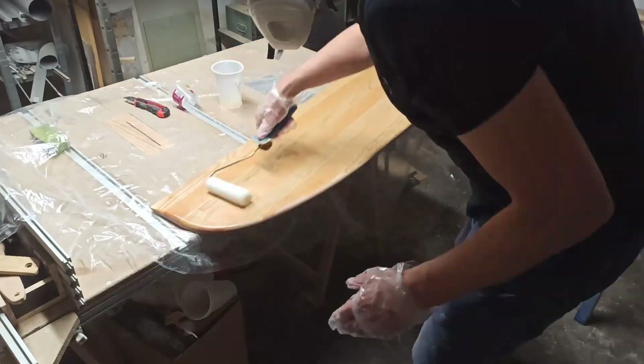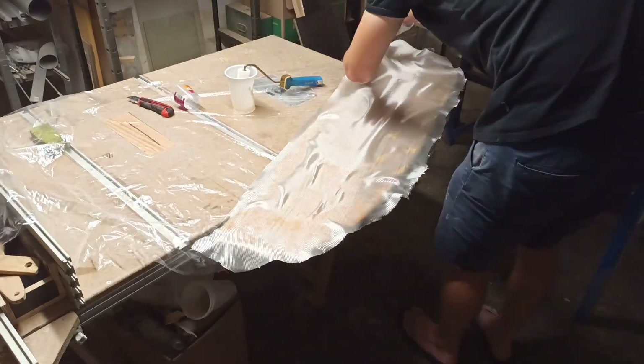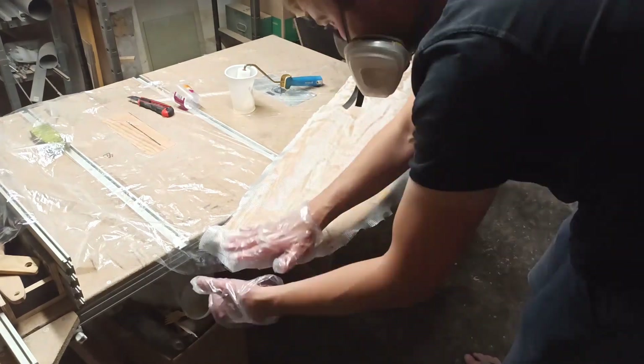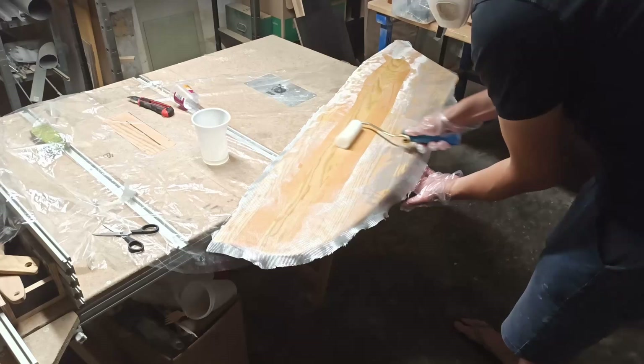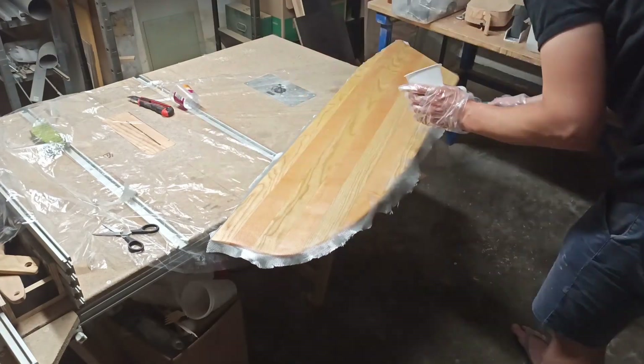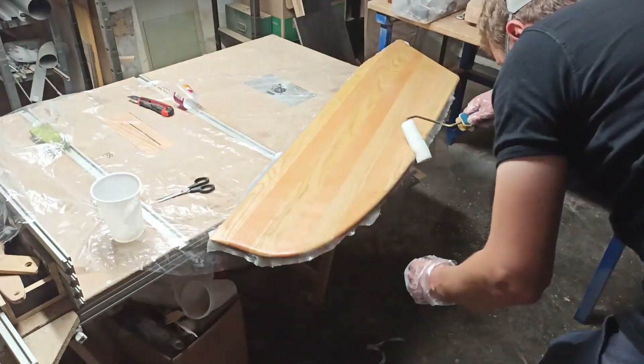Each side of the board was then coated with a 160 grams per square meter glass fiber body fabric. This was glued around the front edge of the board so that the two mats overlap here.